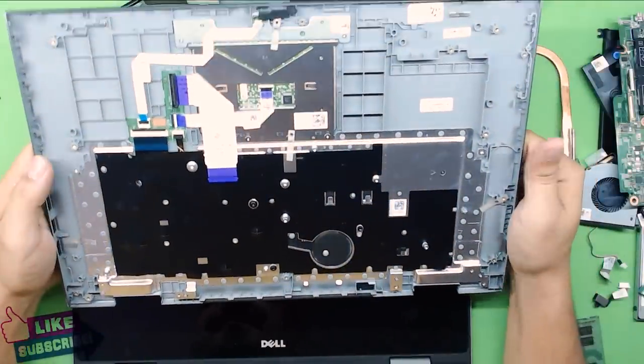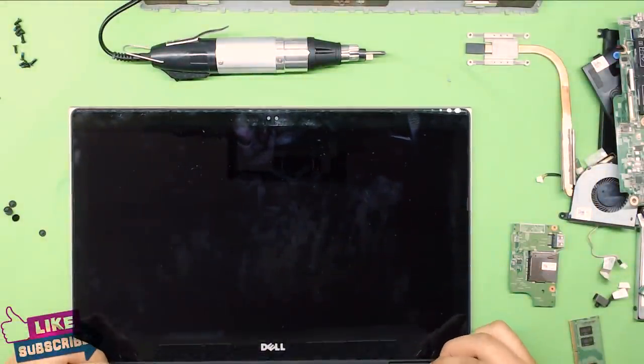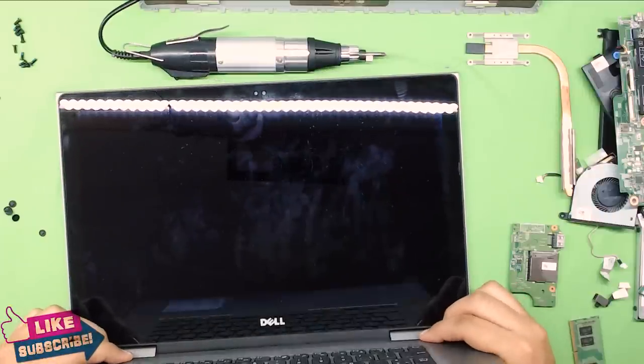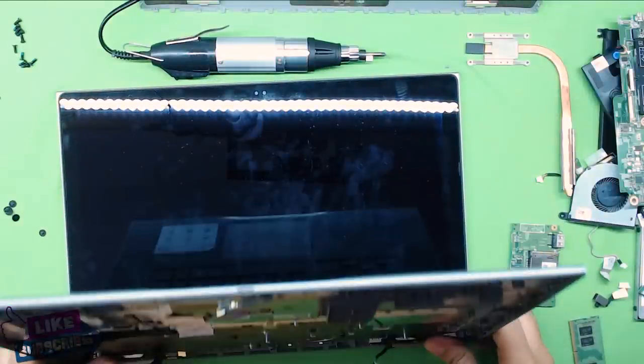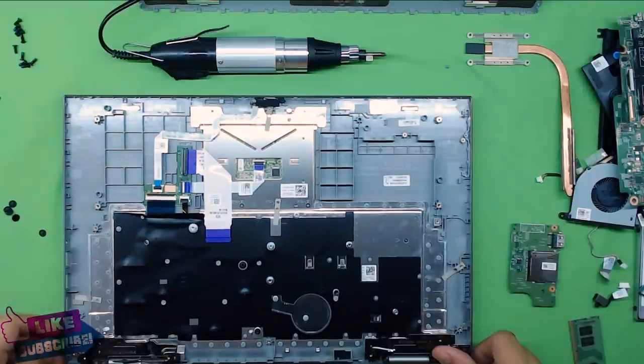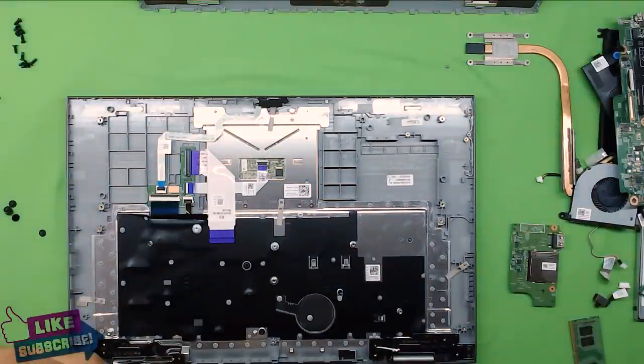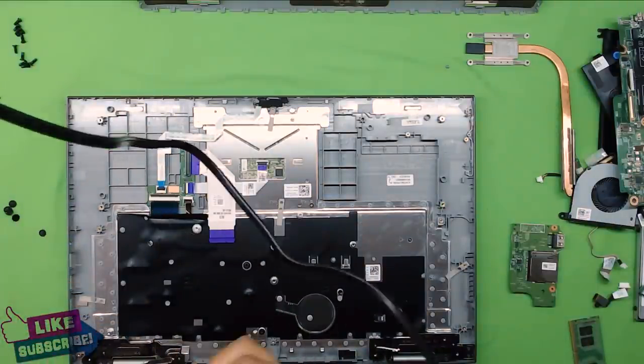Now we're going to start reassembly. Push the hinges in and close the lid while holding the hinges with your thumb. Put in the screws for the hinges — the ones that were holding it — on both sides.